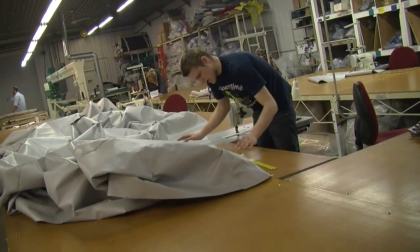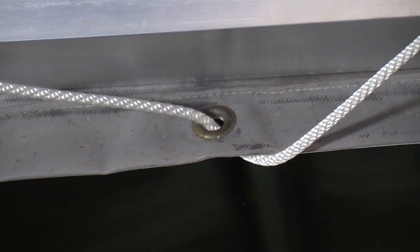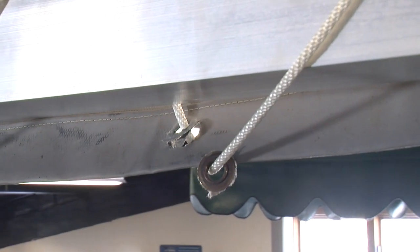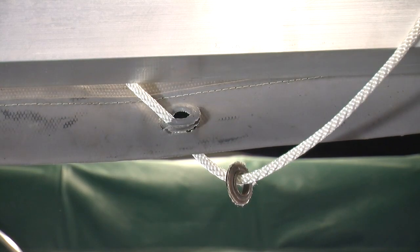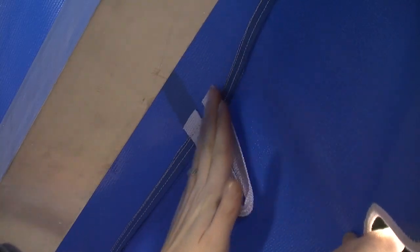When it comes to our assembly process, we do things differently. Most canopies are attached by one cord running horizontally along the perimeter of the canopy using a grommet through the material. That creates one single point of contact with the canopy, often times ripping the grommet right through the canopy. At Hewitt, strength is at our core, so we use multiple connection points.